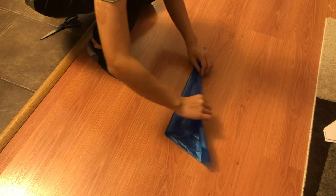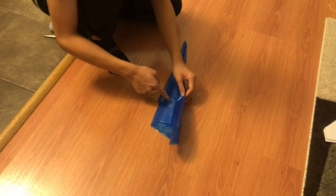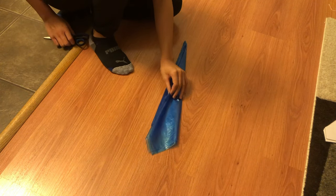You fold it in half in a triangular shape and then half again, and then once more. Next, you want to find where the shortest part of the garbage bag is and cut right there.